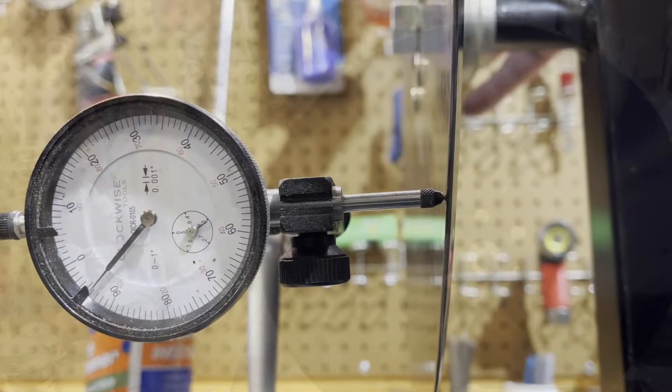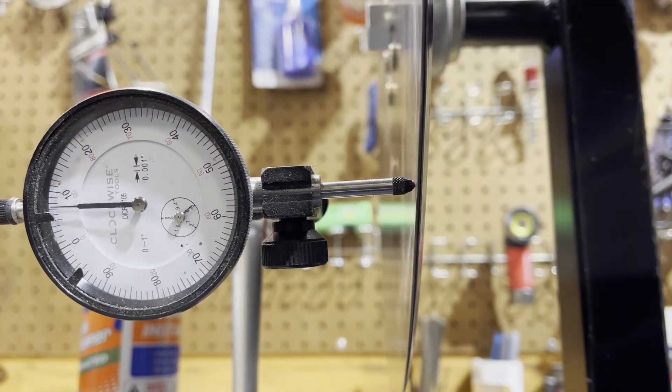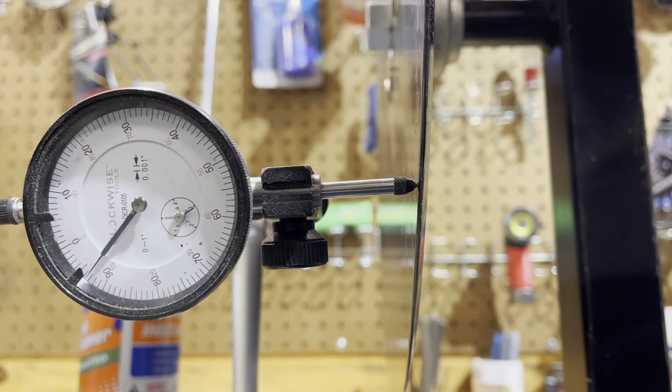We turn that blade and watch it on the dial indicator. We set ours at zero, so we're going to get a plus and minus off of that zero to get our total vertical runout.